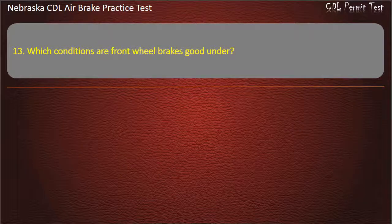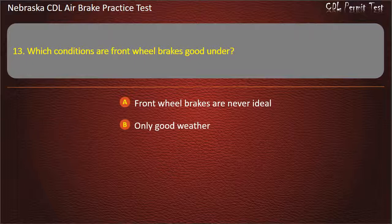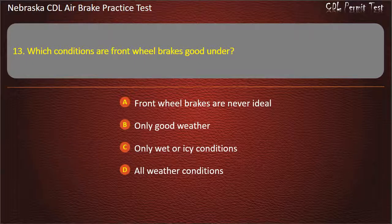Question 13. Which conditions are front wheel brakes good under? Front wheel brakes are never ideal; Only good weather; Only wet or icy conditions; All weather conditions. Answer: All weather conditions.